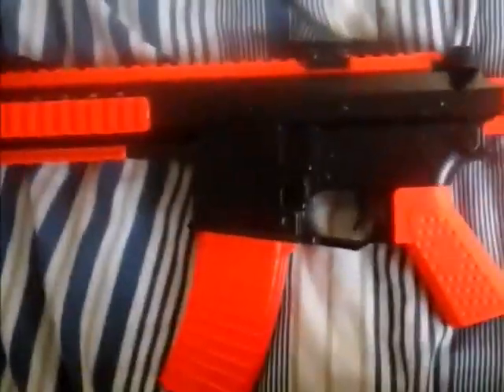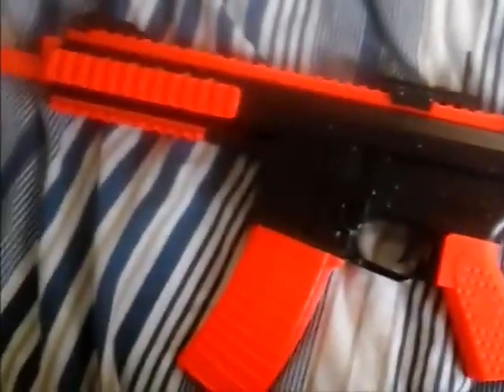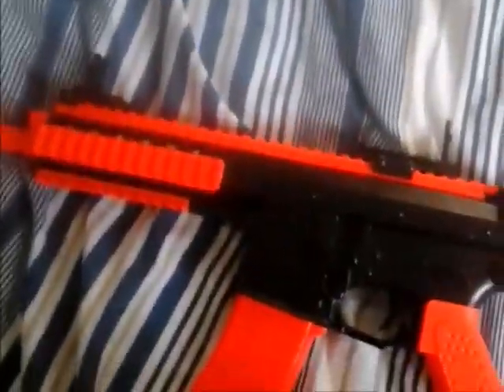I'll be doing a shooting video of this gun sometime soon. Thanks for watching — remember to subscribe, like, and share this video. Bye, see ya.